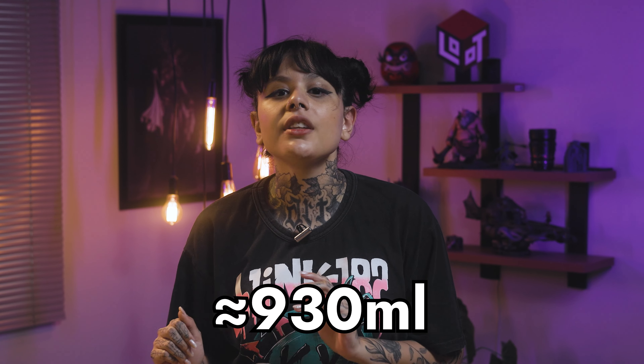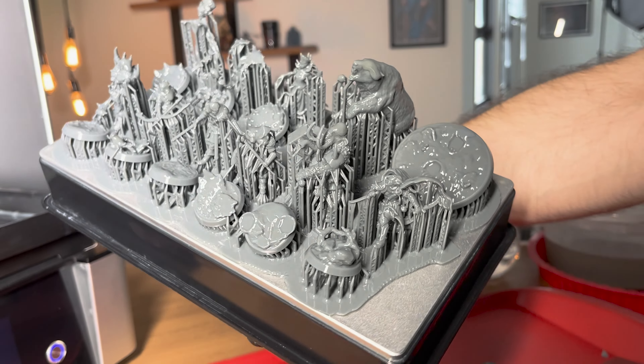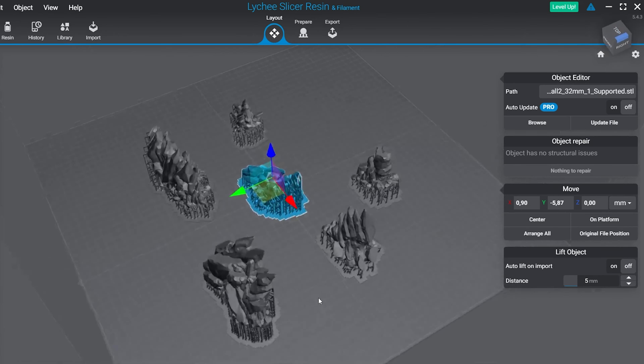Time to do some math again: 530 plus 400 gives us the final total spend of 930 milliliters, which is less than the 1 liter we have in the bottle. But this final number wouldn't account for the marginal waste we need, so it's kind of a risk to try to print all the characters and the objects. I will choose to print only the characters and exclude all these rocks because I have them in my garden.